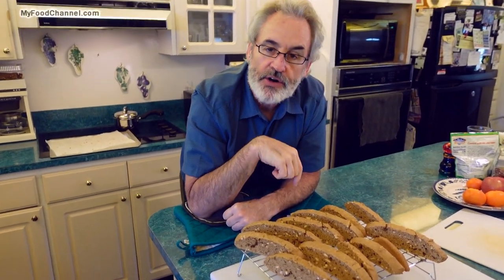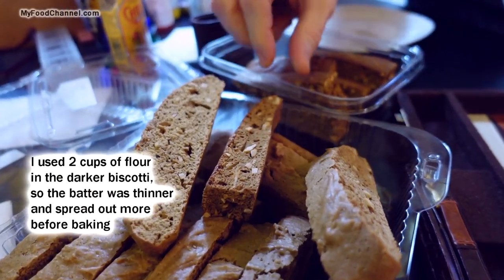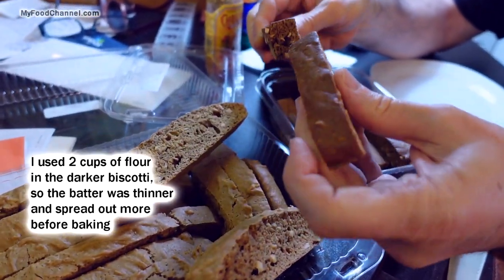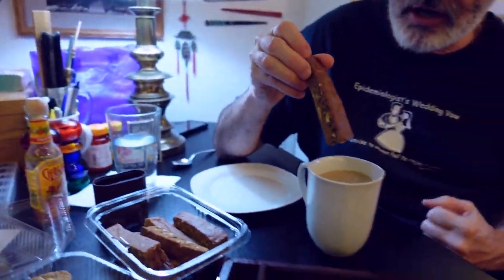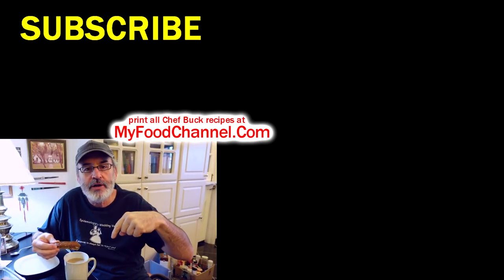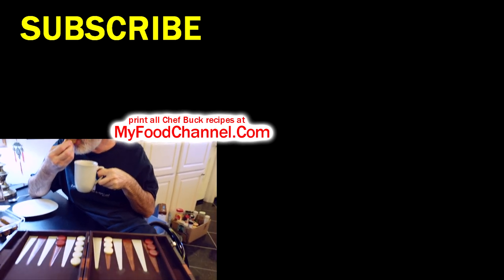Now they'll cool down, get even a little harder, and they'll go fantastico dunked in a cup of coffee. I've got two batches of biscotti — one is darker because I put more coffee in and may have baked them a little longer. When I got them out of the oven they were so long I had to cut them in half just to make them easier to store. They're hard as a rock and perfect for dunking — a good way to start the morning. Coffee biscotti and backgammon! If you want to give this recipe a try, head on over to myfoodchannel.com to print all our recipes. Thanks for watching — subscribe and we'll see you in the future!